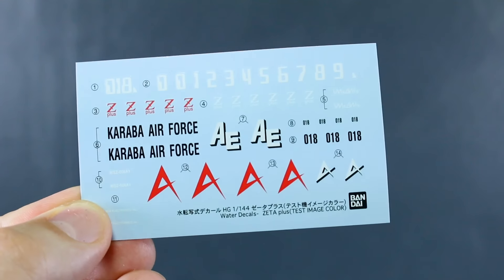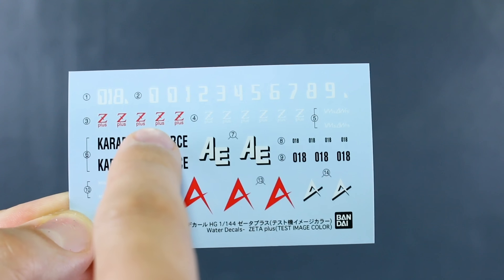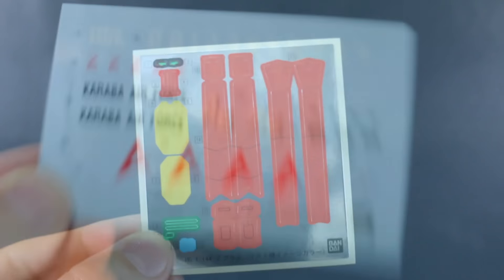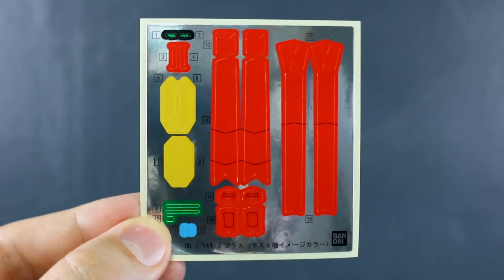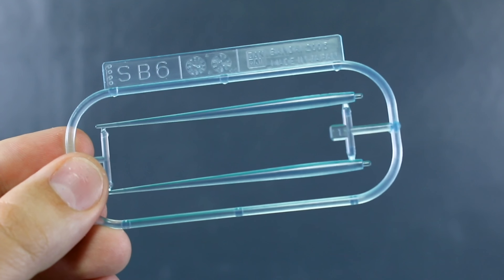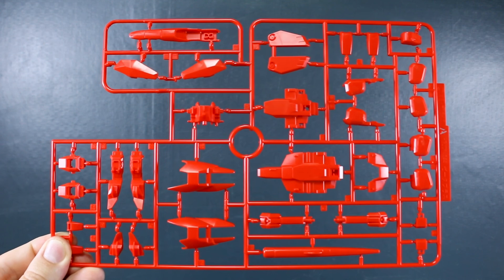Here's a look at that water slide decal sheet - looking very nice. You have the 018 logo, some numbers you can choose from, Zeta Plus markings in red and white, Karaba Air Force logos, Anaheim Electronics logos, and Amuro logos. Really nice marking decals. On the foil stickers sheet, you've got a whole bunch of color-correcting foil stickers - ones for the cameras and eyes, plus some big red and yellow ones. You also get runner SB6 for small beam saber effect parts in clear light blue.